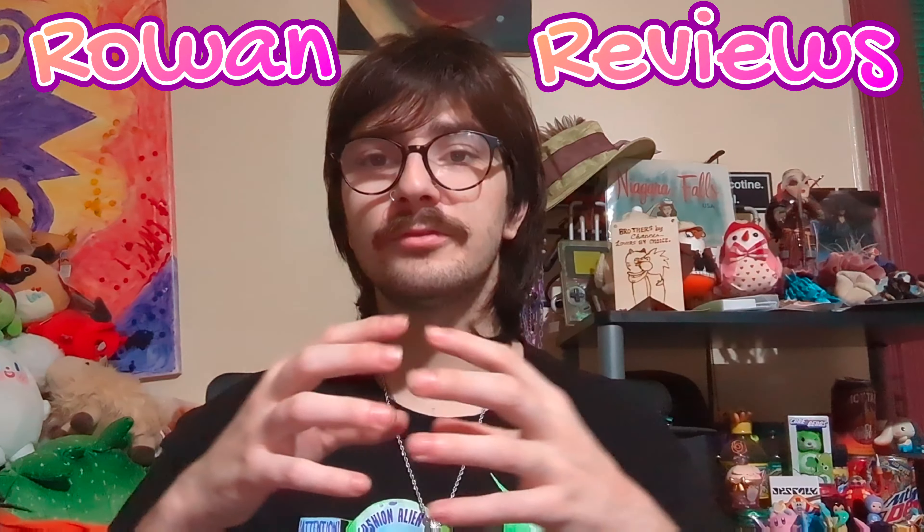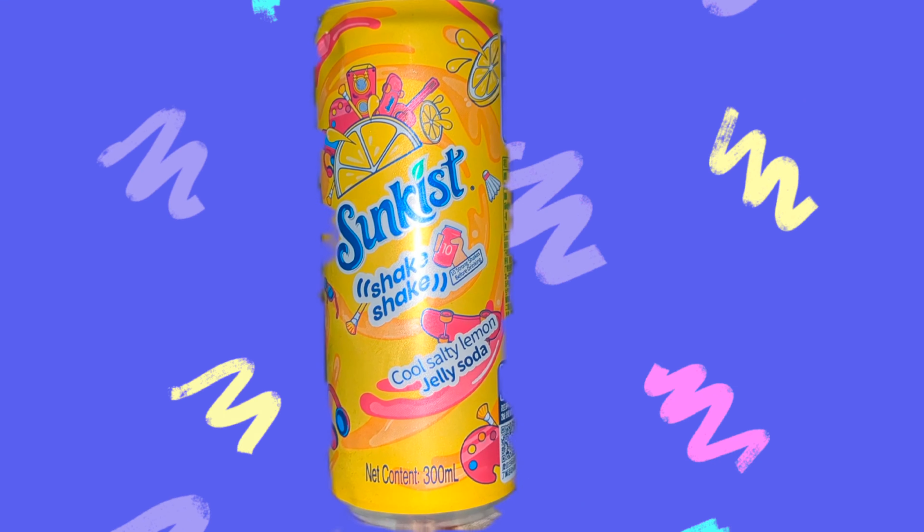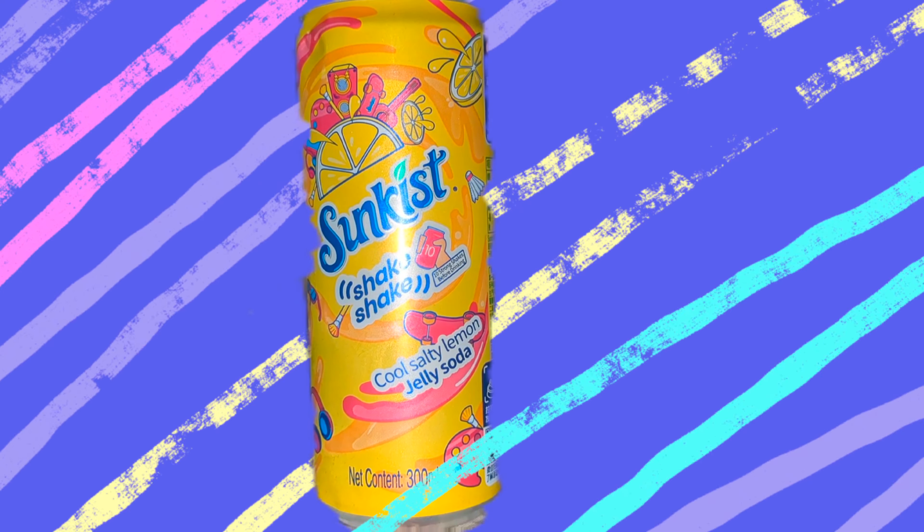What is up, you guys? I'm your host, Rowan Sigloff, and you're watching Rowan Reviews. On today's episode, we will be revealing Sunkist Shake Shake Cool Salty Lemon Jelly Soda.